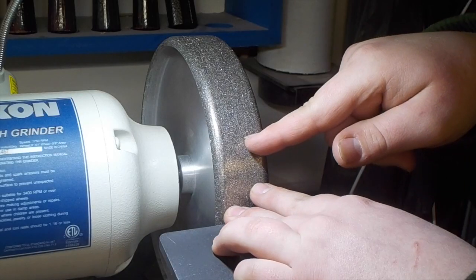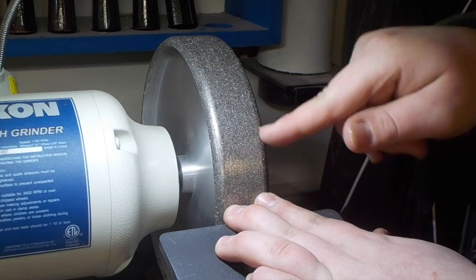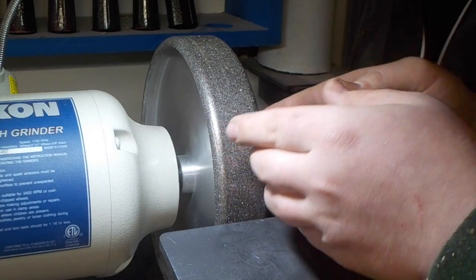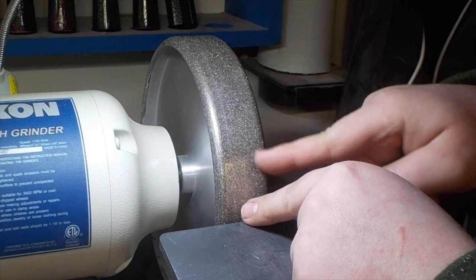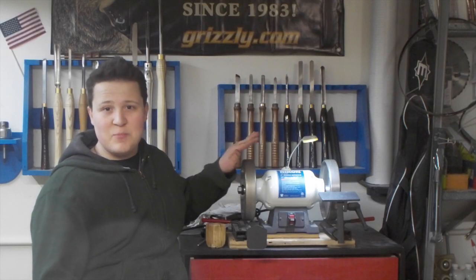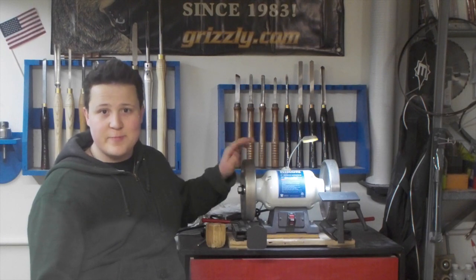The cubic boron nitride or CBN abrasive here has been electroplated onto the wheel itself as well as nickel coated. Electroplating makes a much more aggressive bond between the abrasive and the wheel than most other applications, so that CBN abrasive is guaranteed to stick as long as you use this wheel. These wheels come with a lifetime warranty — if anything goes wrong, just talk to Ken at Woodturners Wonders and he'll make it right for you.